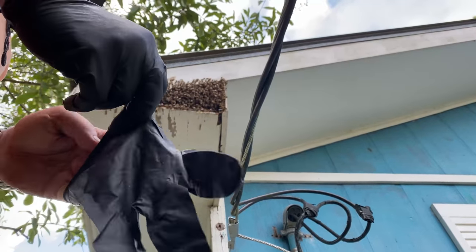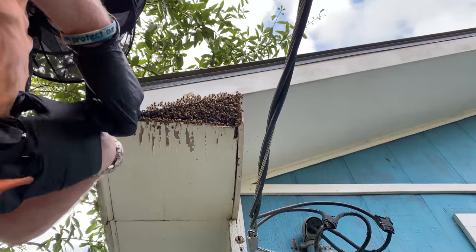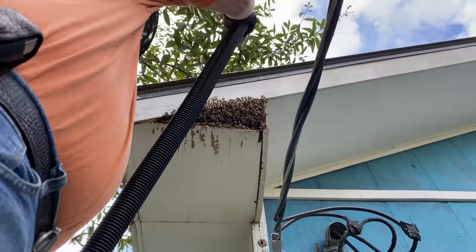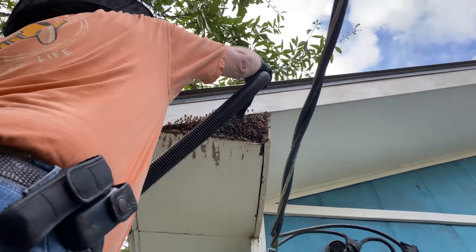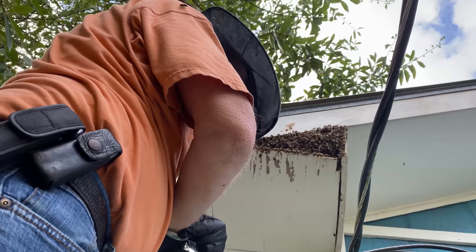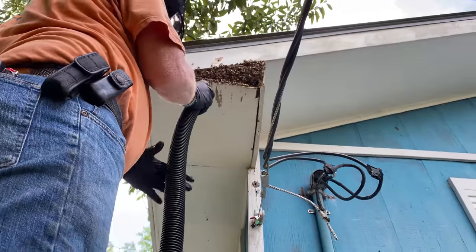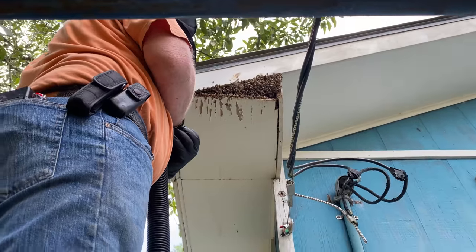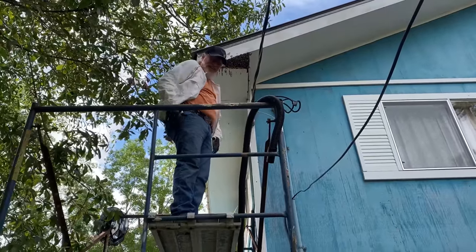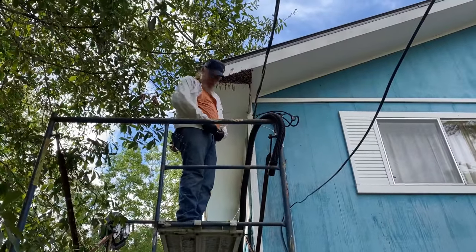Believe it or not I am sweating like crazy up here already. It's humid today and we've got a good chance of rain in a few hours. Right outside the glove, you witch! I'm going for my hair now. You better get down because that second one just tried to hit my wrist.